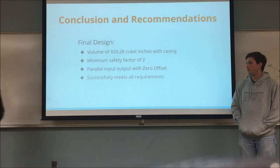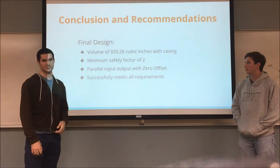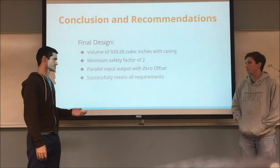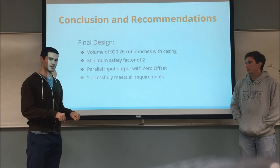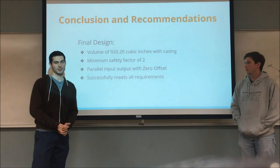For our final design, we have a total volume of 920 cubic inches including the casing. Although that is high, we have a minimum safety factor of two throughout the system. Our input and output shafts have zero offset, making it more practical in use. It is large, but it meets all our requirements.